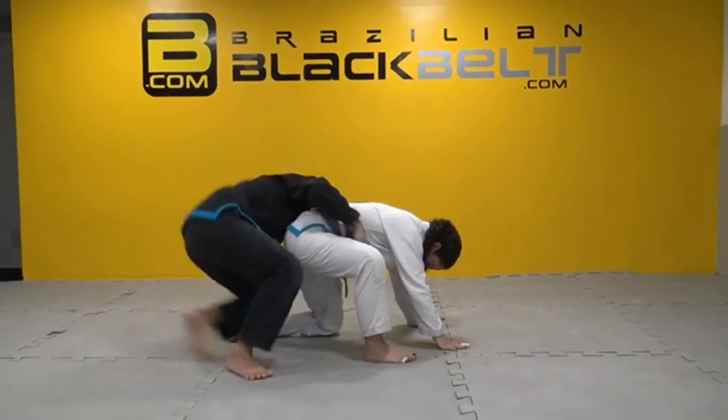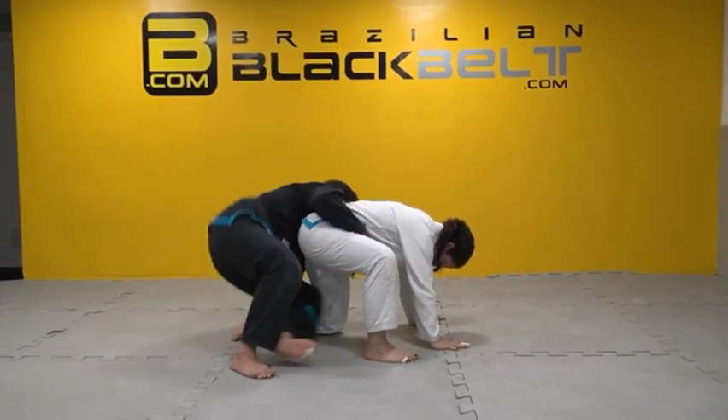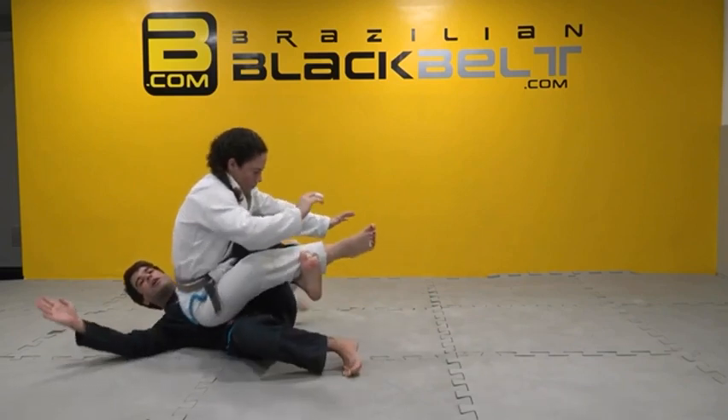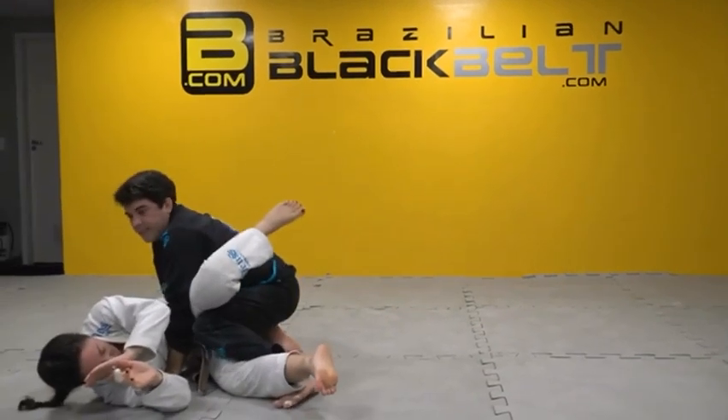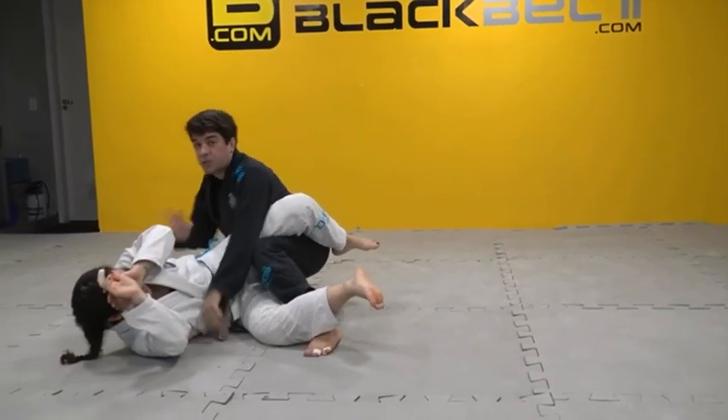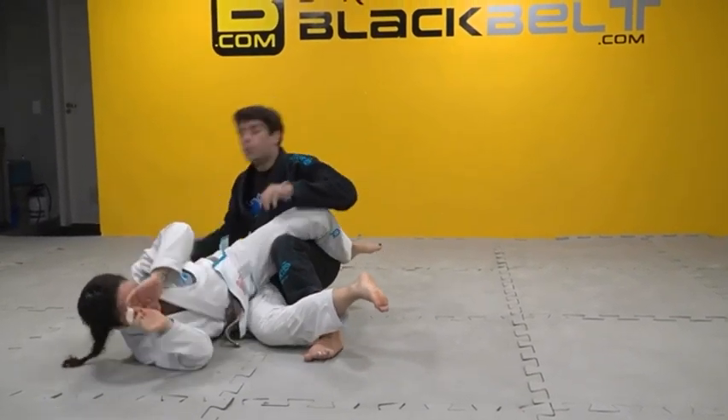Very similar to the upper take down. The difference is I'm going to go with the floor, bring the person on top of me. Look the hook again. Position myself. I want to make sure my hands are across the body so she doesn't have freedom to move.